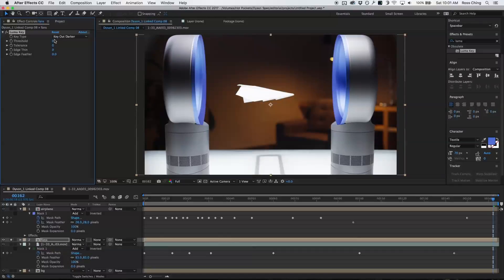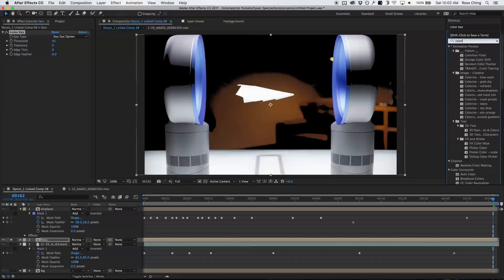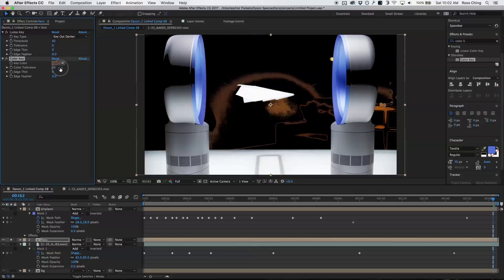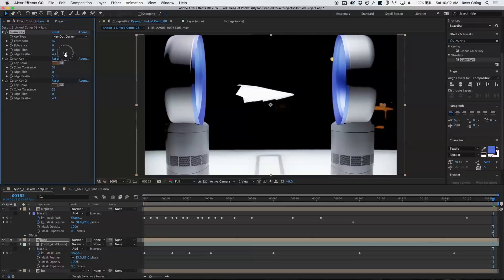This time I want to key out darker areas and also key out some color. I'll go to color and take out some of this, then duplicate it and take out some more. So now I'm left with something like this, and I want to feather it a little bit to make it a bit easier on the eyes.